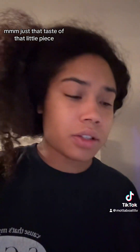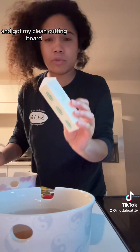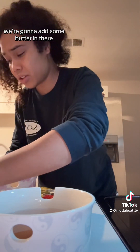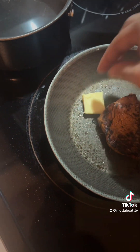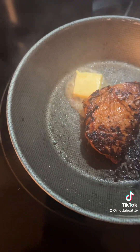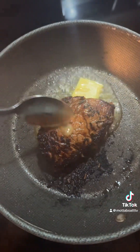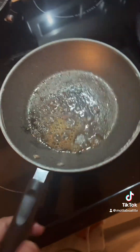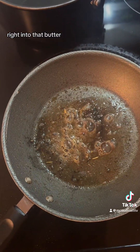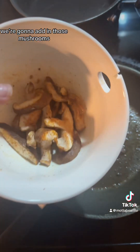I just tasted that little piece — it's busted, and no butter even added yet. I'm going to add some butter in there and baste it. And right into that butter, we're going to add in those mushrooms.